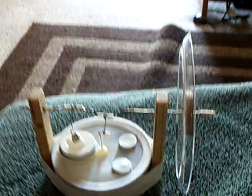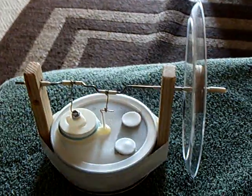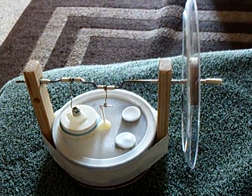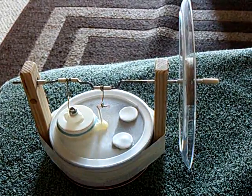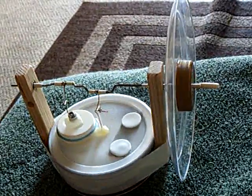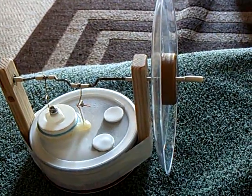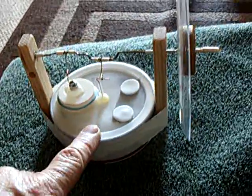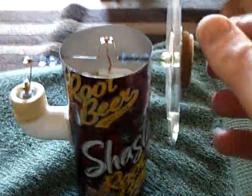Alright, this is a Stirling engine fail, and this was something that I wanted to make a video of for all the guys and gals out there that have tried to make something and it didn't work — you spent lots of time, lots of effort, and some money on it and it absolutely failed. This is day four that I tried to make that work, and it didn't work.